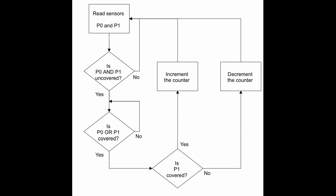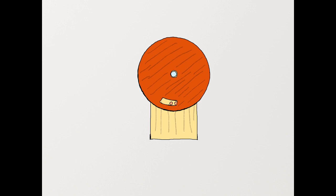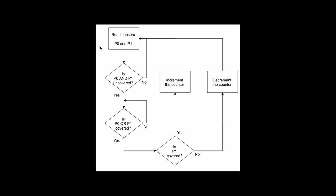Let's look at the high-level logic for our counter. Referring back to the diagram, there are two sensors, P0 and P1 — P0 is on the left, P1 is on the right. We'll first start by reading the sensors P0 and P1, then check to see if they are both uncovered. If they are not both uncovered, we'll continue looping and wait until they both are. With them being uncovered, that's when we start the process of counting or decrementing a revolution. The next check is whether P0 or P1 is covered, meaning the disc has moved so the slot covers one of the sensors. Whichever one is covered first tells us which direction the disc is rotating.